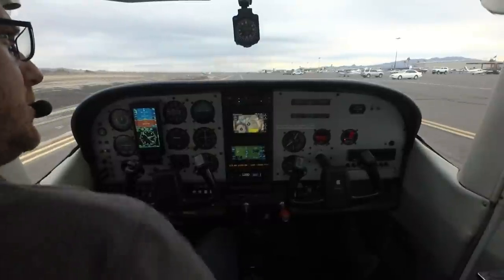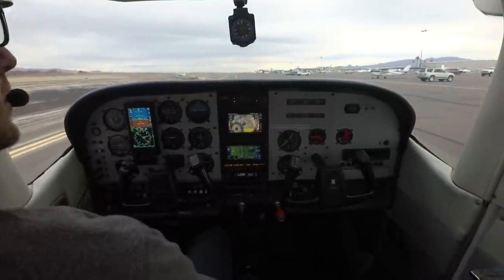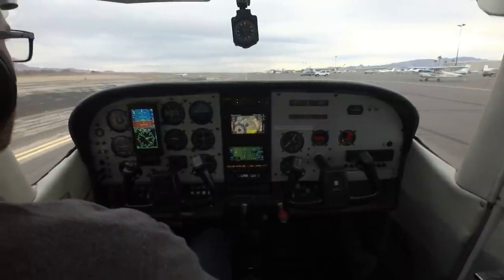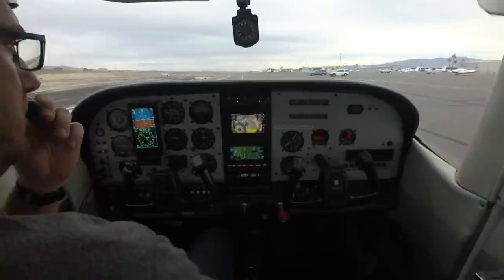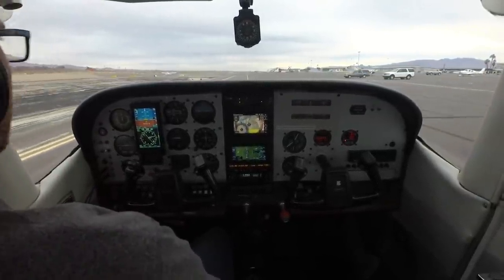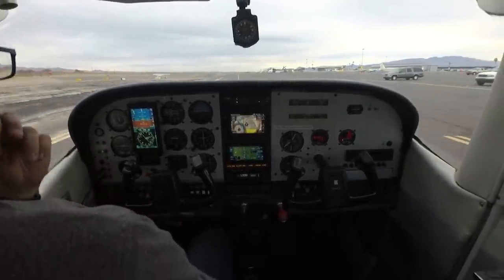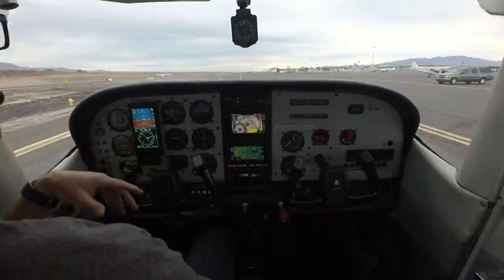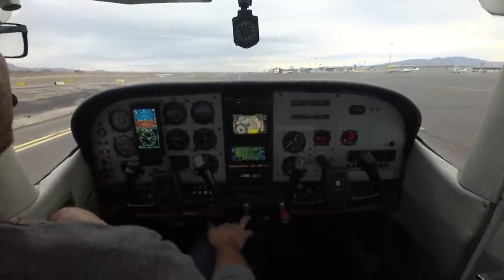We're going to practice with the camera a little bit today and maybe do something useful to help somebody else out. What we're going to do is just a normal takeoff and climb out — we'll go up to 3,000 or 3,500 feet depending on where the traffic is. We'll go through a couple basic fundamentals of flying the airplane.